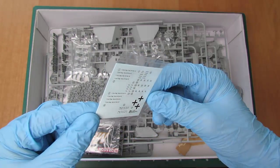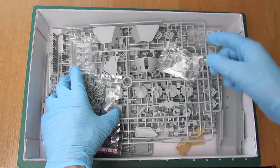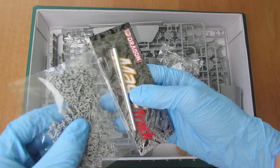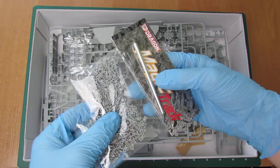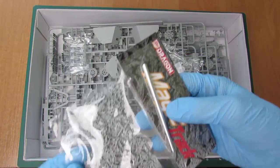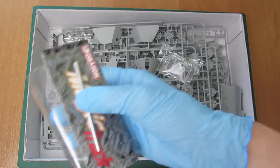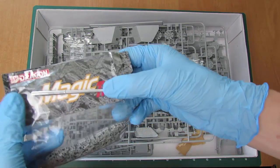Gąsienica będąca w kawałkach — układanie puzzli dla miłośników. Oraz metalowa lufa, a mamy też wersję plastikową w całym modelu.